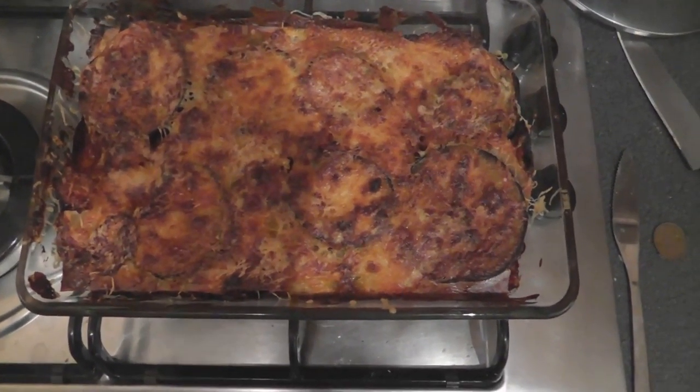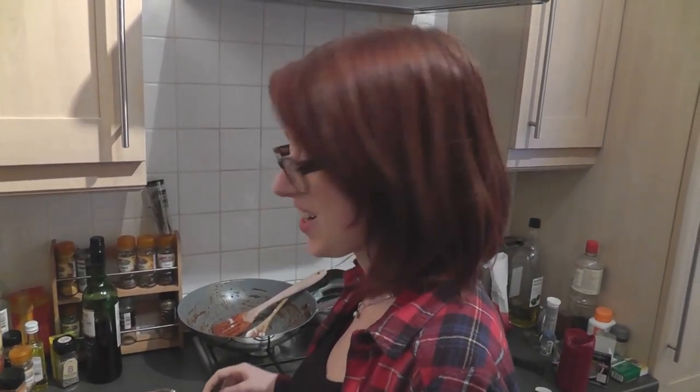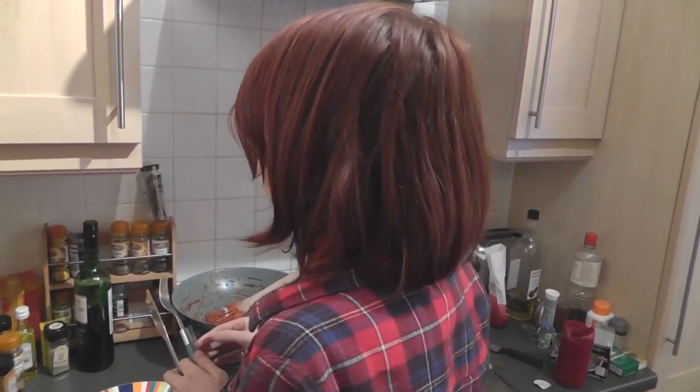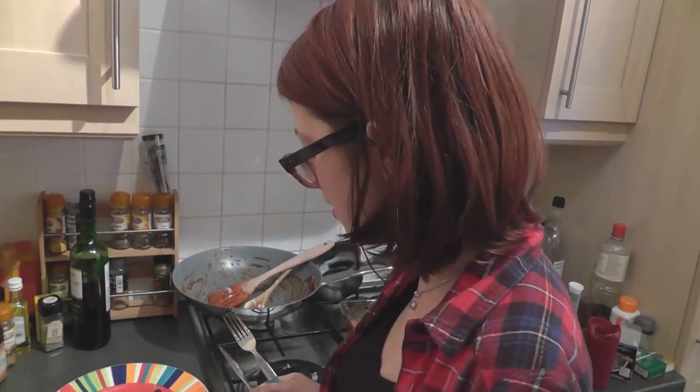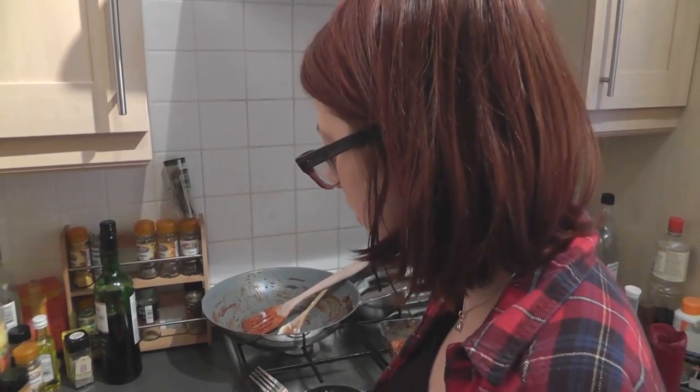There it is out of the oven — once it's gone nice and golden brown on top, take it out and check the pasta is cooked. Leave it for about 5 minutes to rest so it doesn't fall apart when you serve it. And here is the final dish. Time to try it! I can taste the pasta and the aubergine and the tomato-y meatiness, and obviously the white sauce. All good — we're going to eat now.